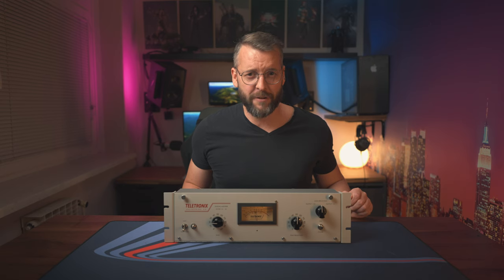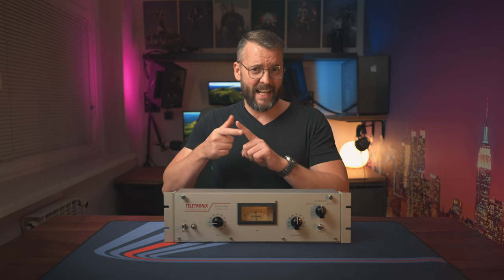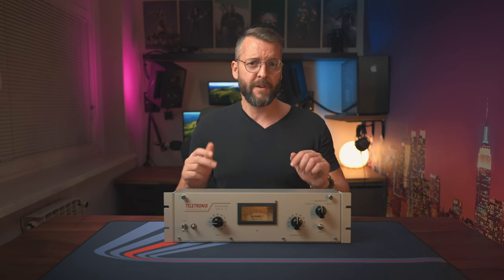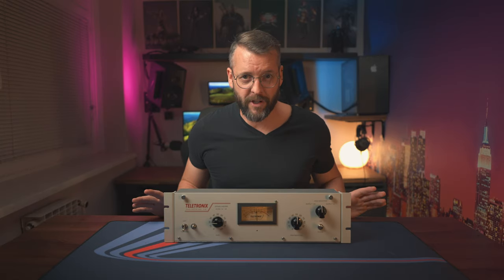Now we get to the main question: do you need it? And here, the following age-old wisdom comes true — if you have to ask, then no. Especially not for YouTube. No YouTuber in their right mind would invest into this kind of device when you can get a new lens, a light, and a microphone all for the same amount of money. But for me personally, it sure as hell was a lot of fun to build, and I learned a bunch of new things about how audio works on the analog level, and that's a win in my book.